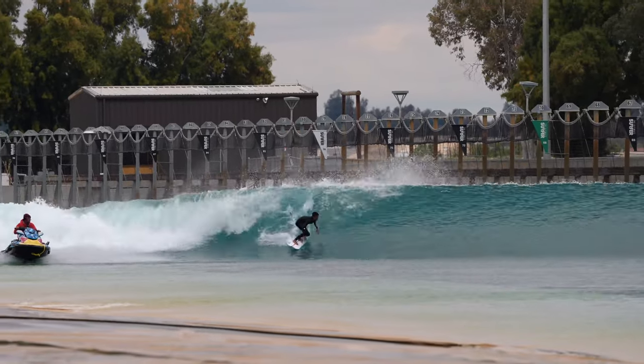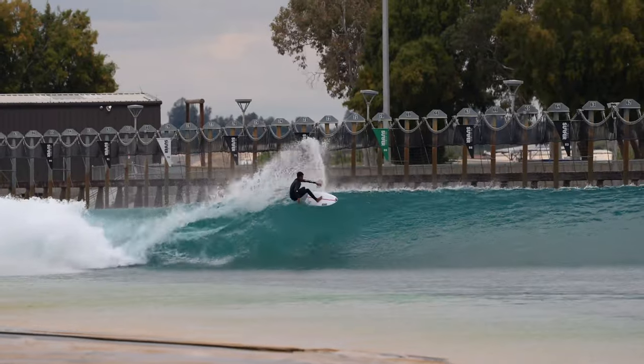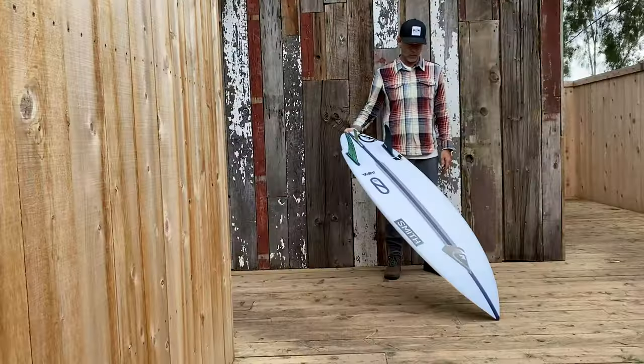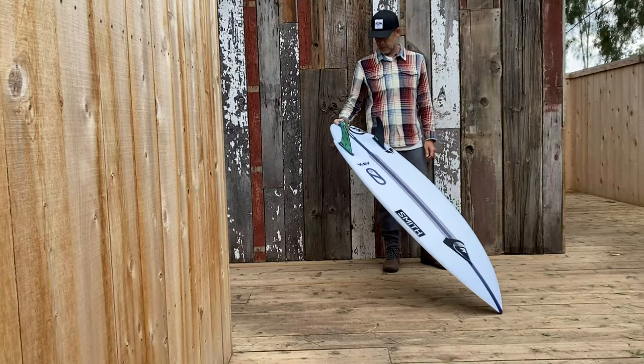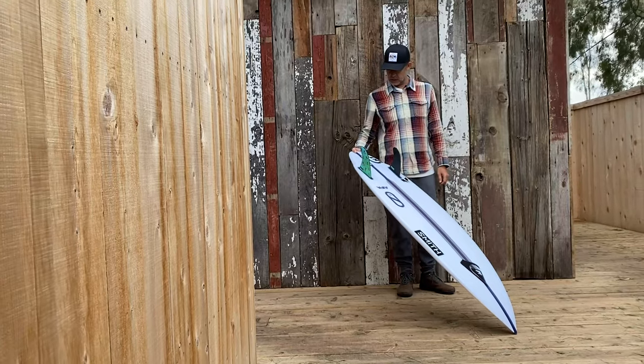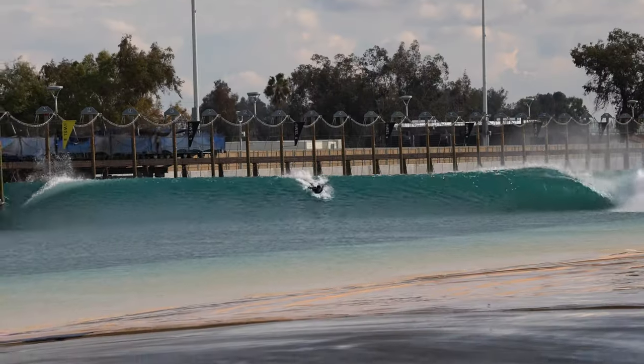We have one of our athletes that I'm fortunate enough to coach here — 17-year-old young man from Maui, Jackson Bunch. This is a sample, a 5'3 sample that he got to play with. In there, 5'3 by 19, 2 and 5 sixteenths at 24.2 liters.